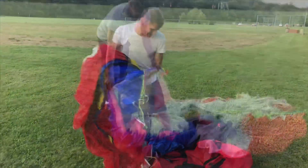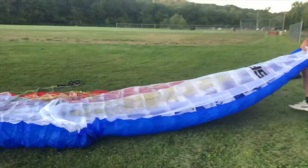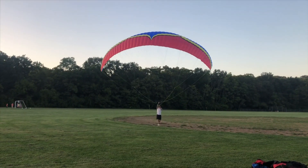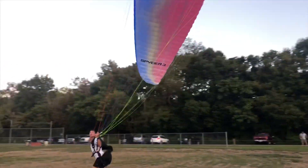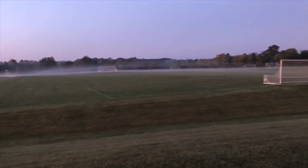We're gonna get this thing opened up and see how it looks. I just got to the field. As you can see, there is next to no wind, a little bit of wet grass out here, little fog still coming off of it. I don't know if I'm going to be able to make this foot launch happen — if I don't, I got a trick.